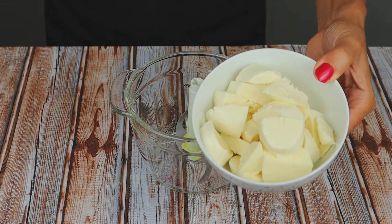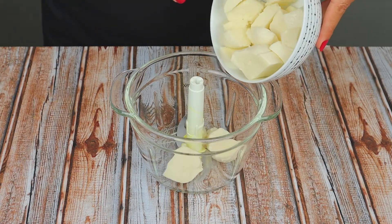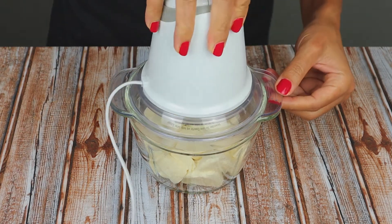Now the mozzarella — in a food processor, shred it very finely, and set it on the side.